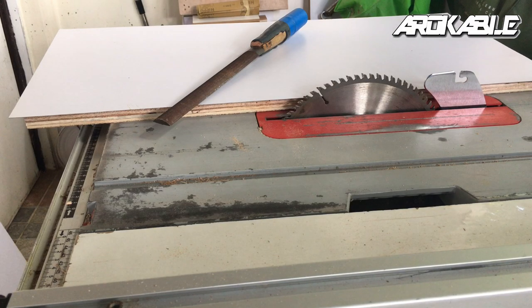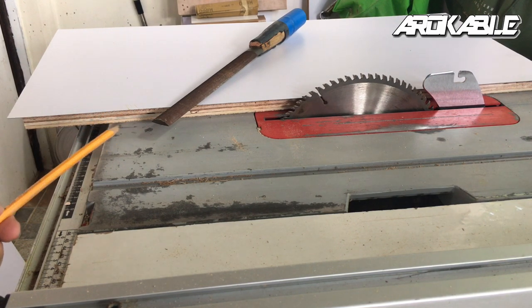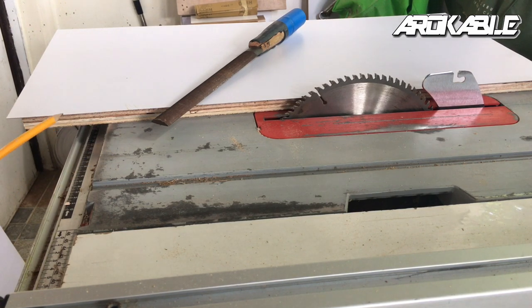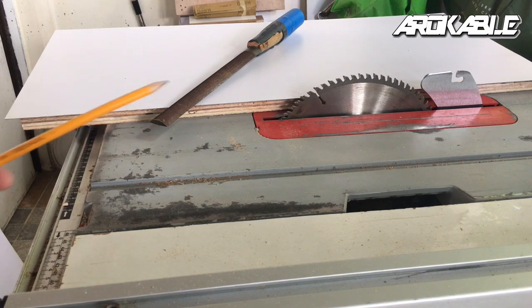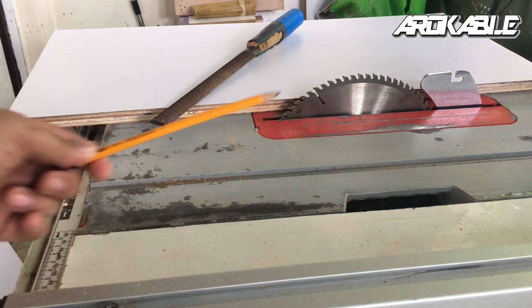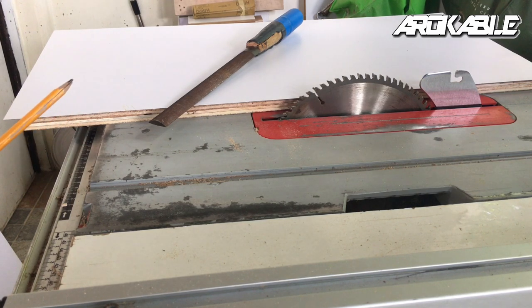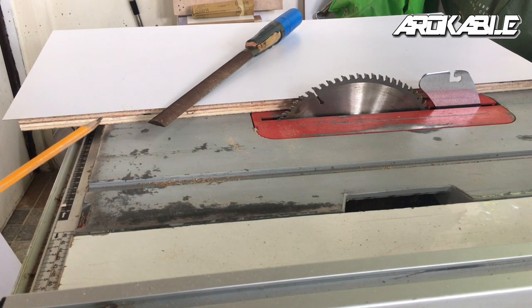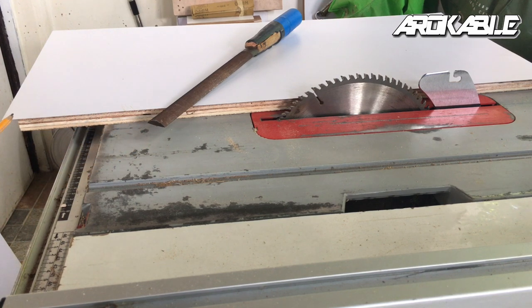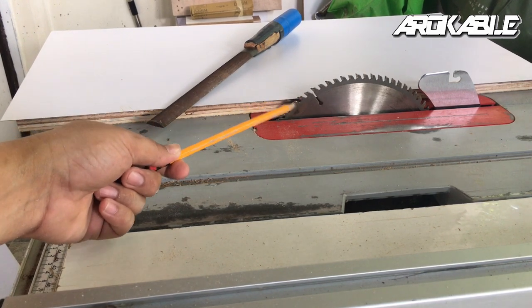Ito yung board na nilagyan ng HPL. Ipapakita ko sa inyo kung paano tinakat o tinitrim yung mga excess na HPL. Manumanong ginagamit natin ang file para sa mga excess paputol, at inuulit natin yung cutting using itong ating table saw blade para smooth at malinis yung mga edges at walang mga chip off. Importante na ulitin natin ito — medyo matrabaho siya, pero kung gusto mo ng quality na trabaho, hindi ka magre-rely sa manumanong pag-cut o pag-trim. Kailangan gumamit ka pa rin ng ating table saw blade.